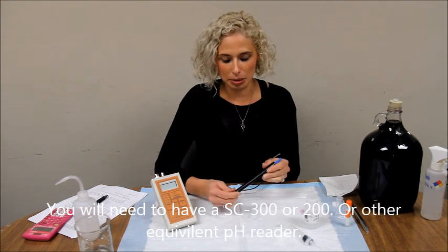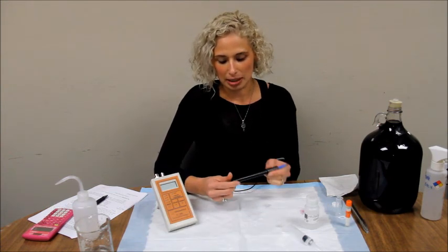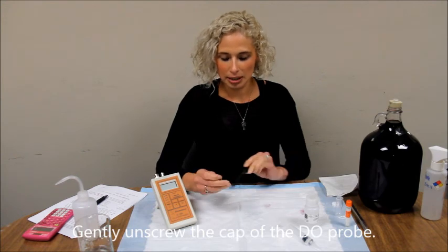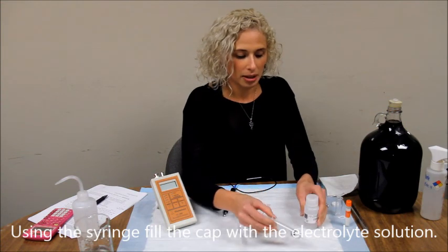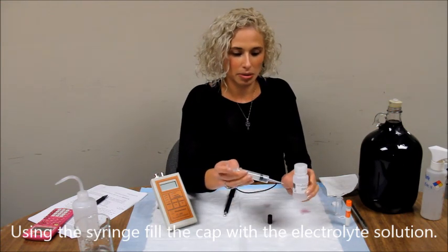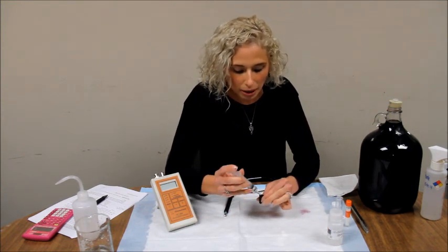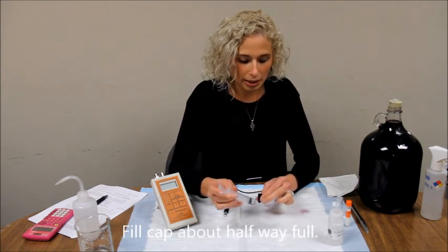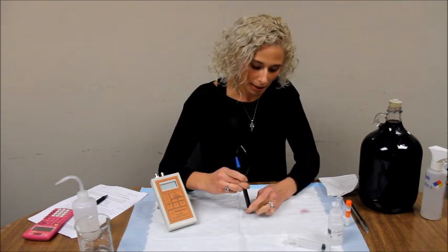The first time you use your DO probe you will need to fill the cap with the electrolyte solution. Gently unscrew the cap, exposing the anode, and fill the cap with the electrolyte solution. Fill the syringe with the solution and fill the cap about halfway full. Make sure you get out any air bubbles that might be in there. Gently screw on the cap again.